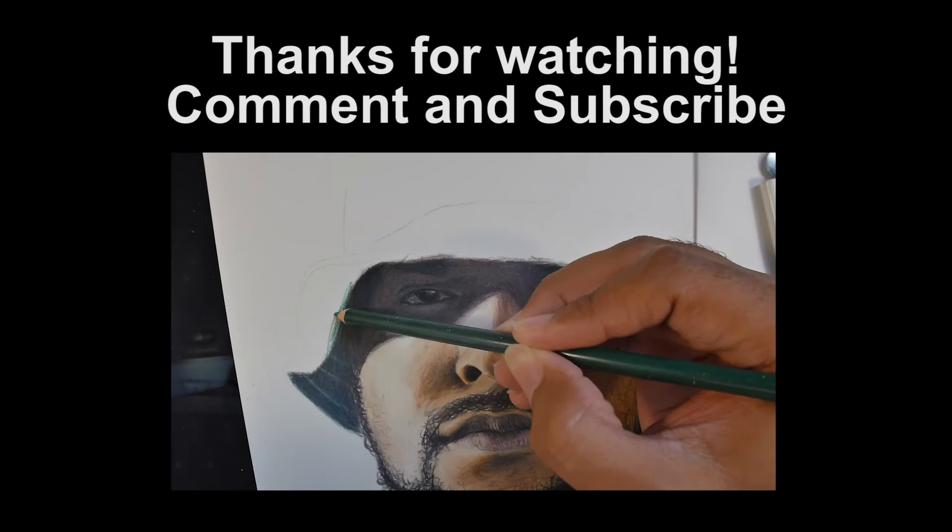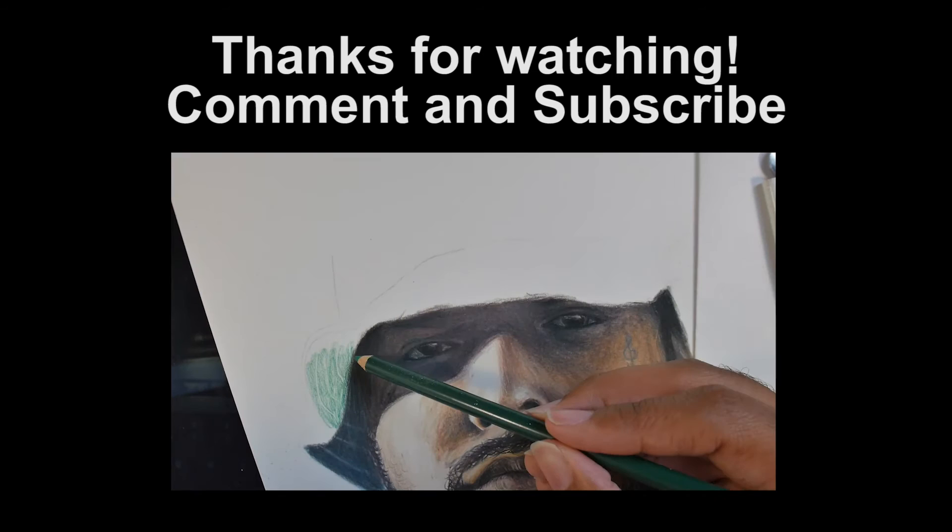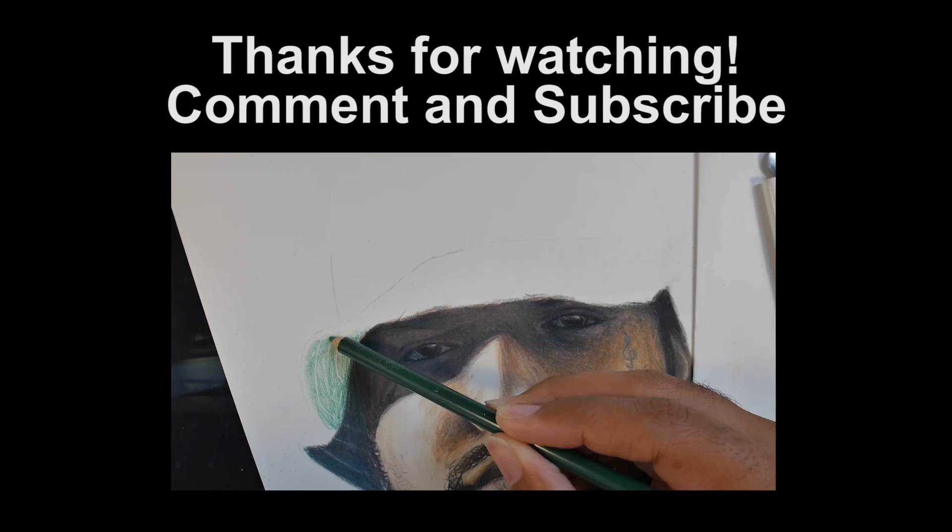Thank you guys for watching. Thanks a lot for your support — just subscribe and comment below, and give me support so I can continue this channel. If I see that people like it and subscribe, it will keep me going. Thanks a lot.